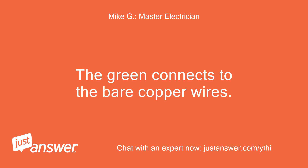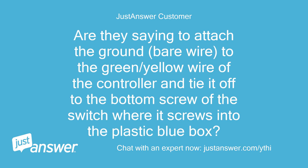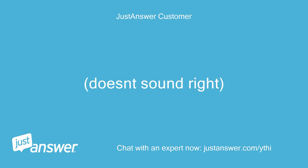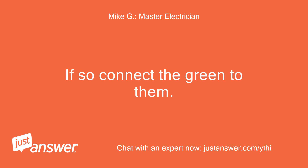The green connects to the bare copper wires. Okay, makes sense — just to clarify, the ground is just wire nutted to the green/yellow of the controller. Also, number 6 in the directions indicates: if a ground wire is provided in your electrical box, attach it to the ground screw near the bottom of the mounting plate. Are they saying to attach the ground bare wire to the green/yellow wire of the controller and tie it off to the bottom screw of the switch where it screws into the plastic blue box? Doesn't sound right. Do you have bare copper wires in the box? If so, connect the green to them.